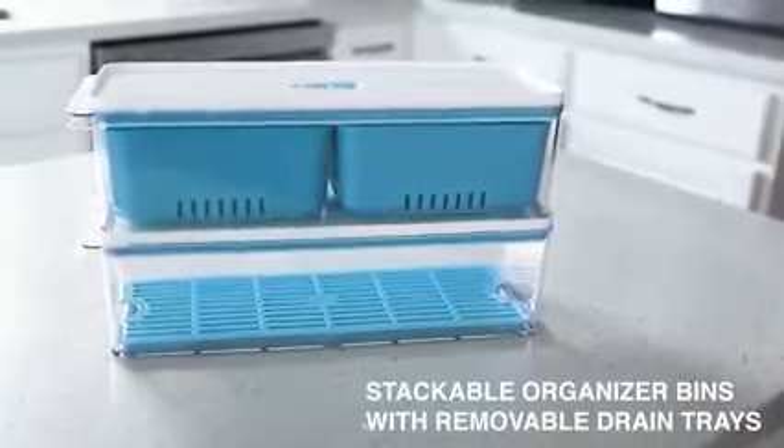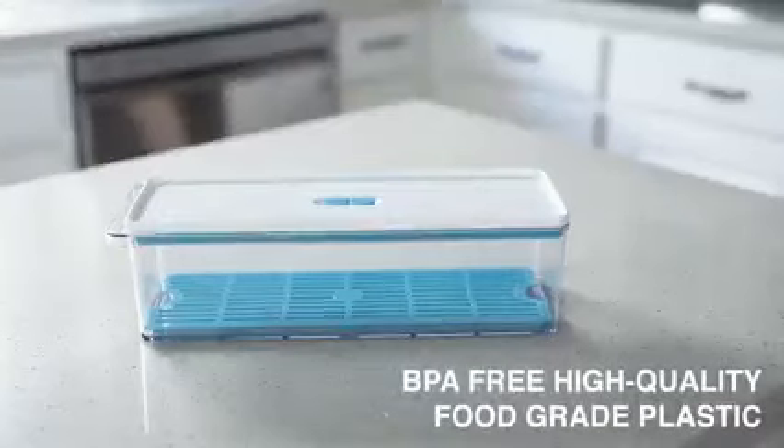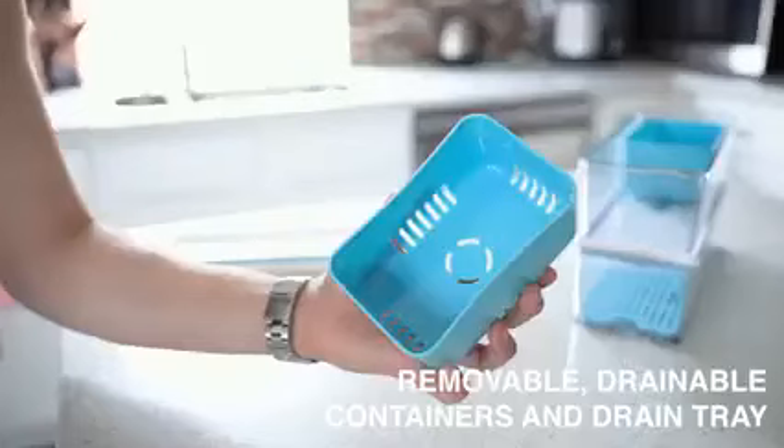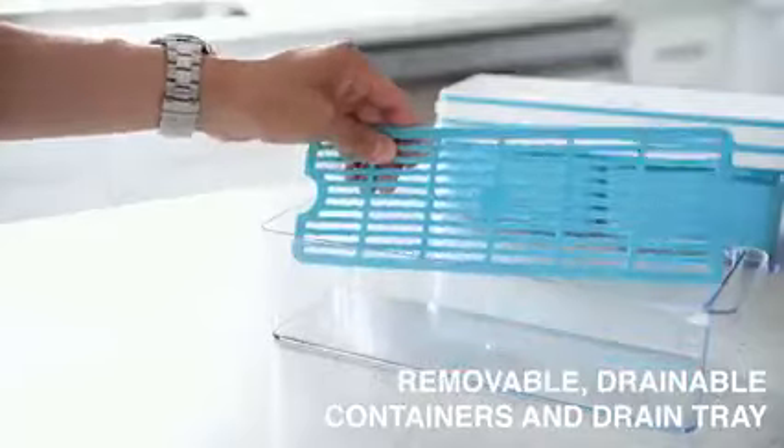Introducing the stackable organizer bins with removable drain trays. They're BPA free and made with high quality food grade plastic. This set comes with two removable drainable containers and a drain tray.